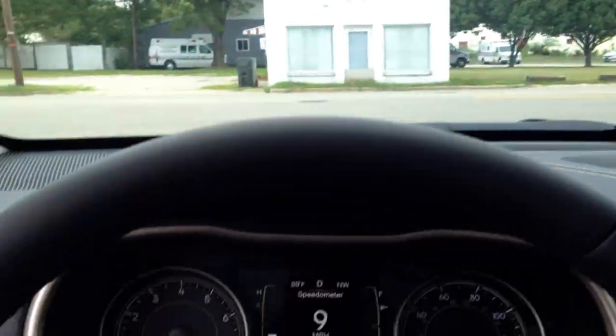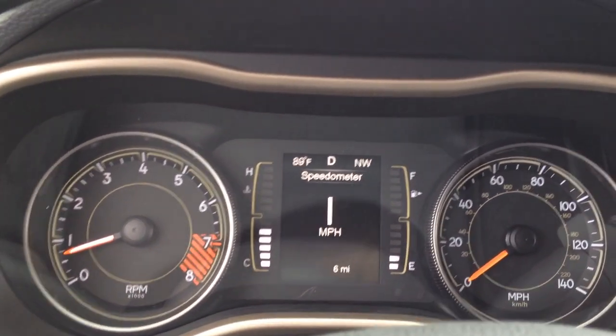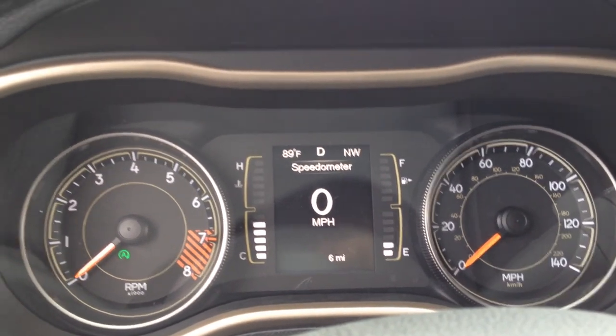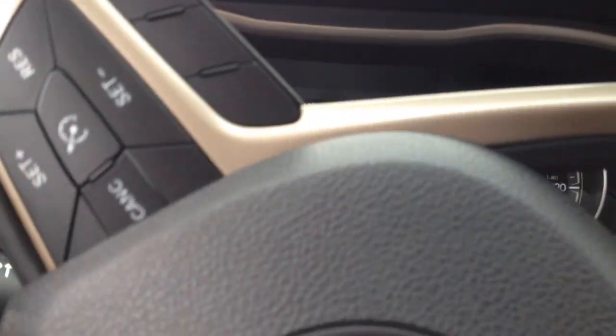Alright, so now I'm at a stop sign again. I'm going to stop here — alright, it cut off. I'll look both ways and go. That's pretty neat.